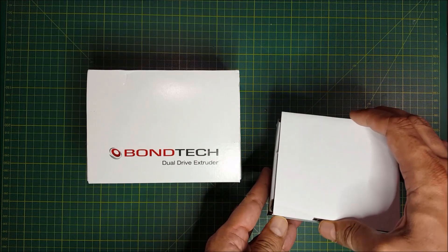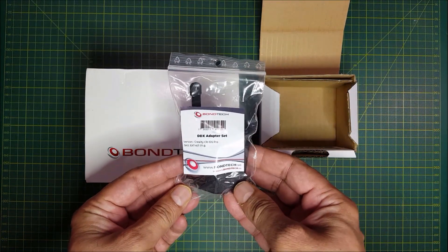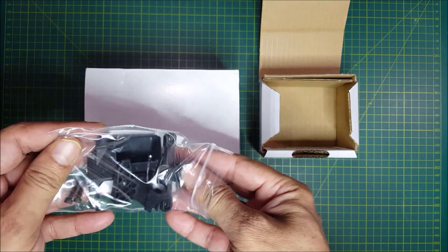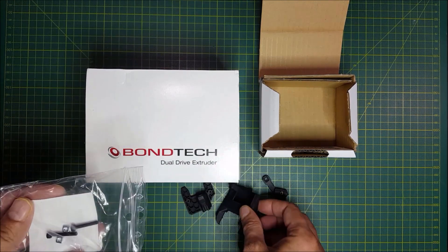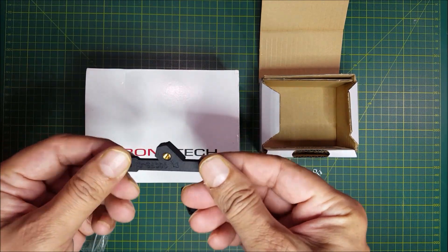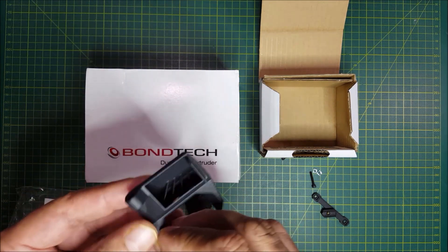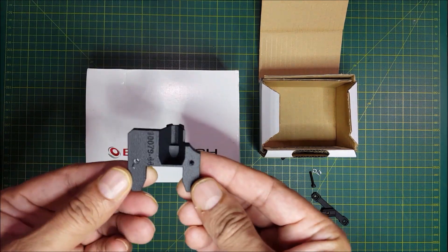I will start by unboxing the adapter set itself. Now, I must mention here that this is not a bracket for mounting the unit to the X-axis carriage. It actually attaches directly to the back plate of the printer. Let's open the bag and see what's inside. All these parts look like they are SLS 3D printed, which is really nice because it gives them a really nice finish. You get an M3x8 and M3x18 screw and two T-nuts. This is the part cooling fan holder. You also get a fan shroud for the part cooling fan, and there is also a Bowden adapter that will replace the stock extruder and the motor on the gantry.